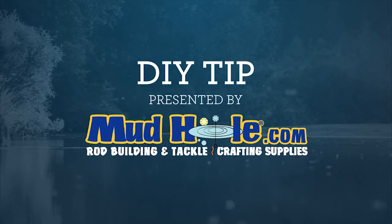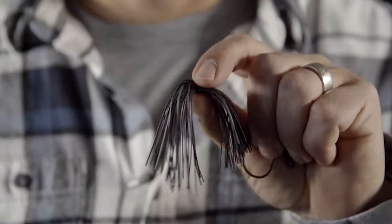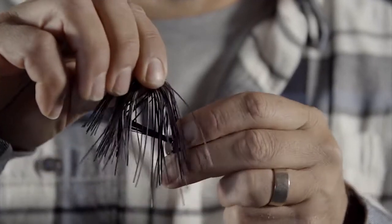This DIY tip is presented by Mudhole Custom Tackle. Flipping jigs for years have been one of the best big bass catching lures. There are a couple of steps to finishing it off that make it really worthwhile. One side of the skirt should be just a little longer than the other side. Insert the hook down through the collar.